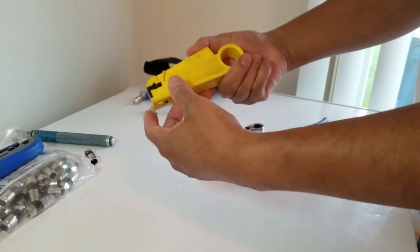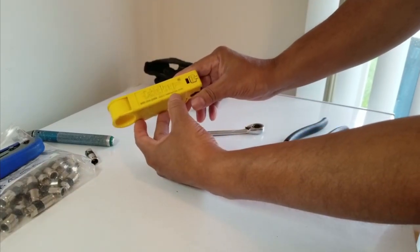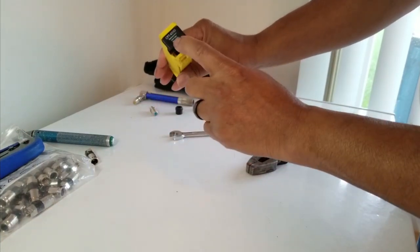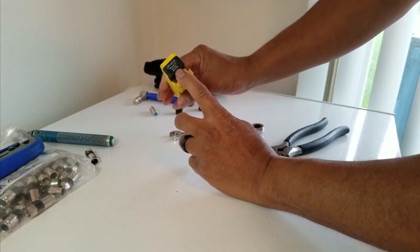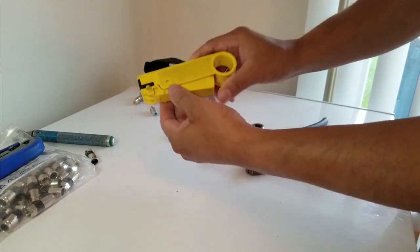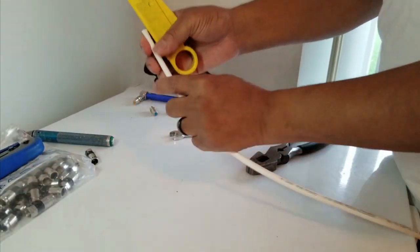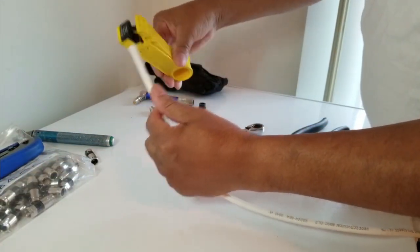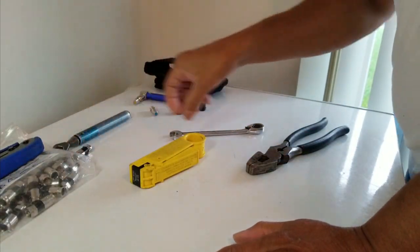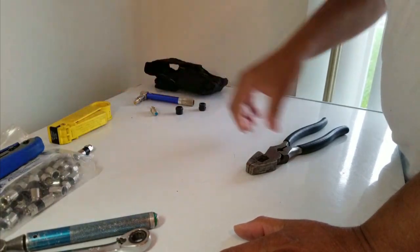Next is what we call a coax stripper — we call it a cover stripper. This is by Cable Prep — you can go to CablePrep.com and interchange the blades. This is an RG6 blade right here, CPT659, and you use this to strip the cable. Basically, the way it works: you put the cable in there and strip it. We've got the 7/16, the stripper, and the cutters.